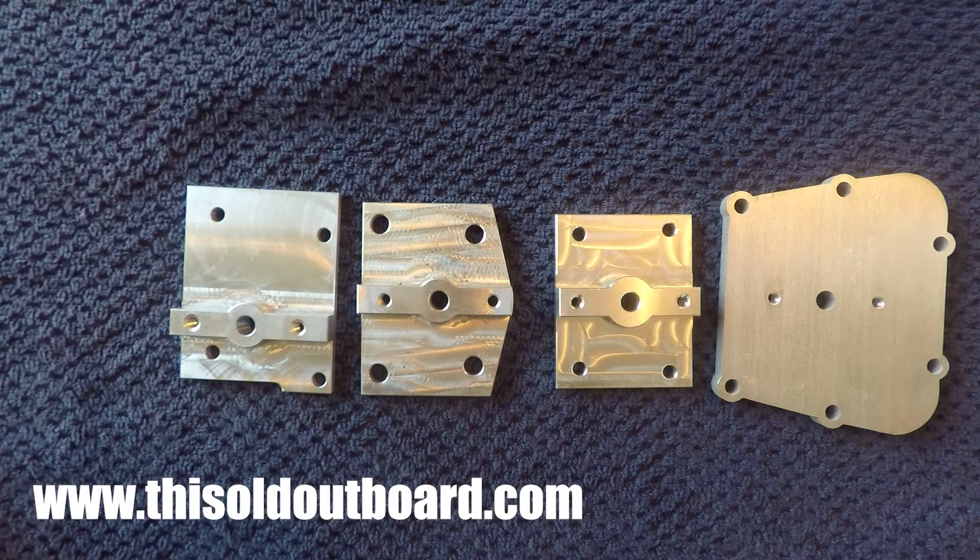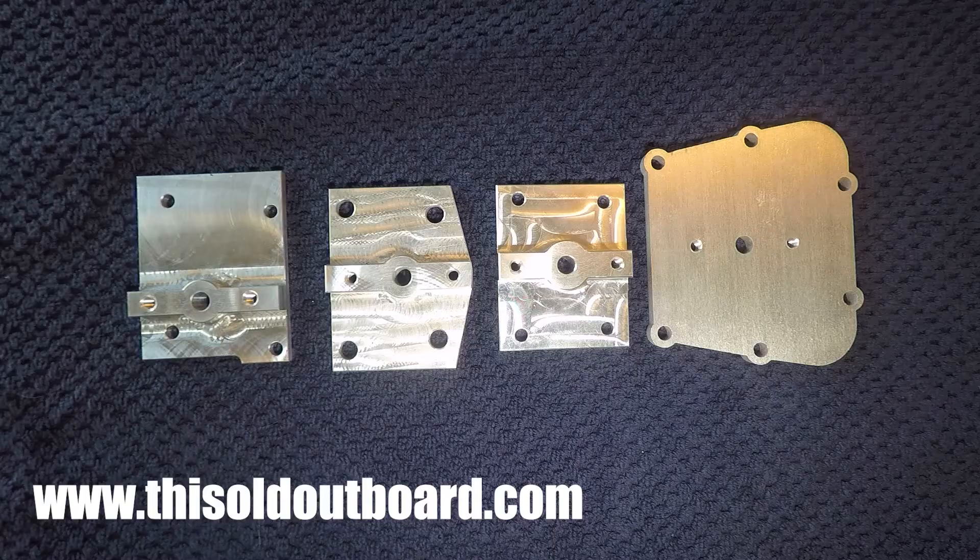You can go buy a plastic fuel tank that you can find from Academy Sports or Walmart, and with this plate, a fuel pump, and a single line hose, you're good to go and you're back on the water.